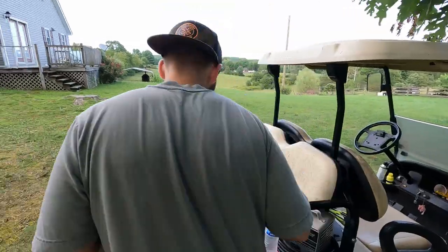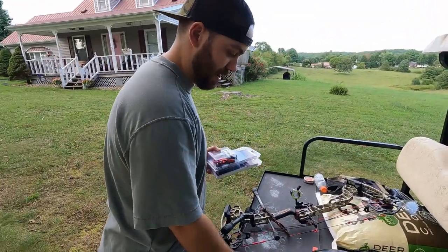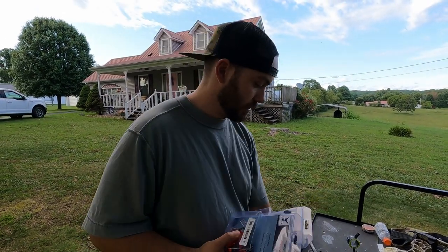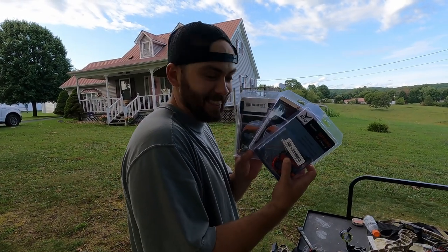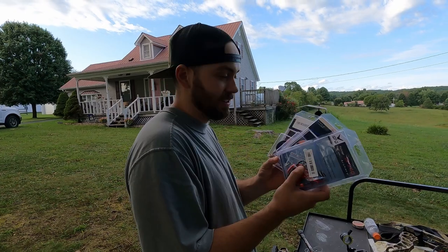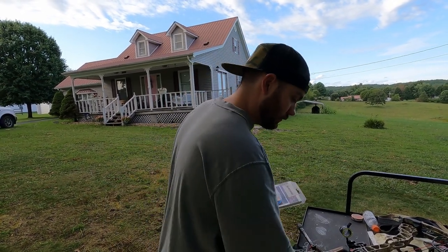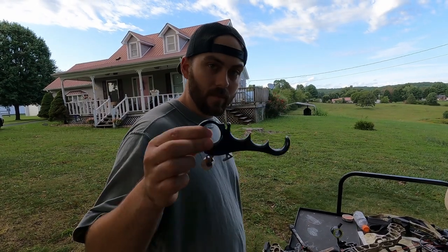It's been a minute — you haven't seen or heard from me in a while in the YouTube world. A dear friend said, 'Hey, you use a thumb button release, why don't you try these Chinese thumb button releases I got for really cheap and see if they blow up and kill you?' So what I use is a Carter.